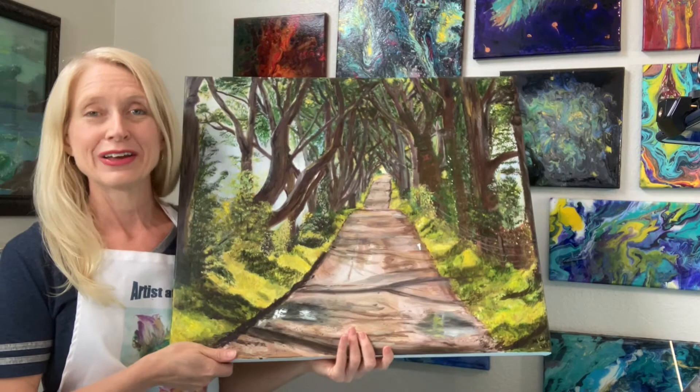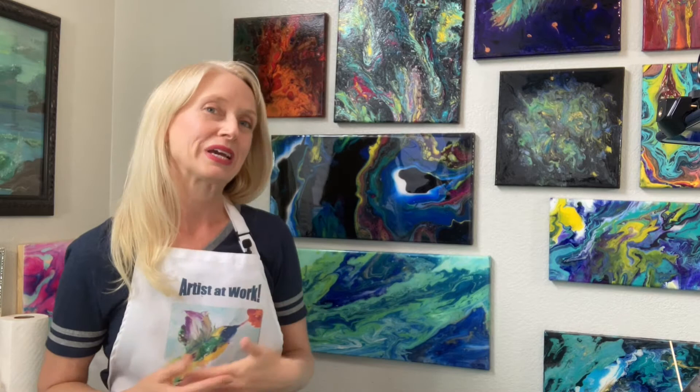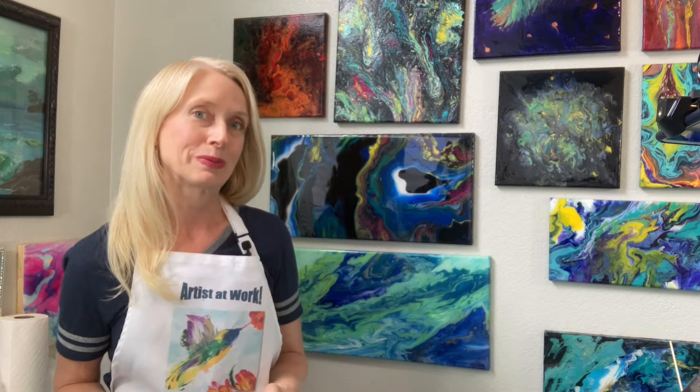Hi everyone and welcome back to The Well-Educated Artist. I'm Miranda and today we are going to be painting trees. Normally when I paint trees they look a little more realistic - I like trees, I paint a lot of trees. But today we're going to be doing a tree swipe: an abstract tree swipe using the technique of a middle swipe. So let's get started.